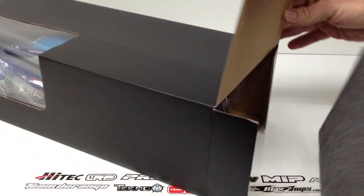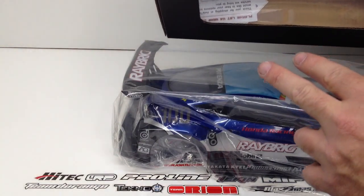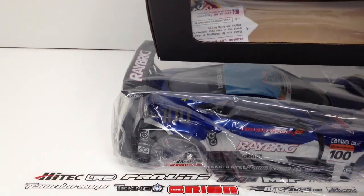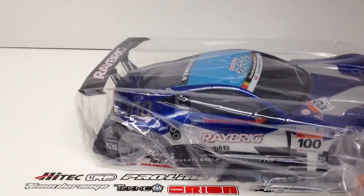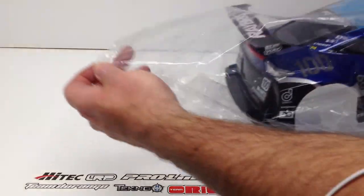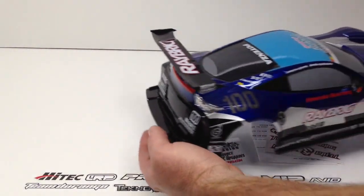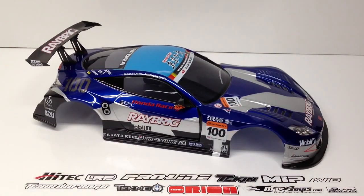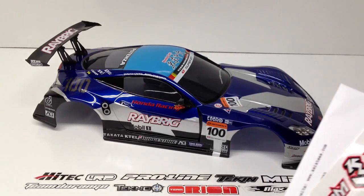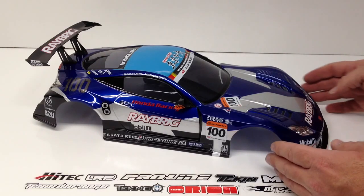Pulling the body out — it's housed in there nicely. There's an AsiaTees card, some stickers, my receipt, and some three-racing stickers as well. There's the body — this thing is super cool, I really dig this body. I'm going to put a link to the actual one-to-one real-car version of this body in the video description.